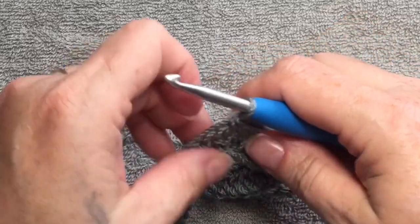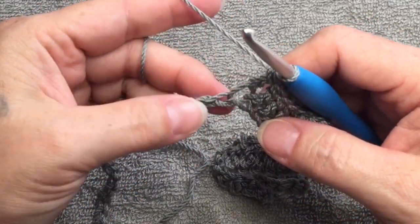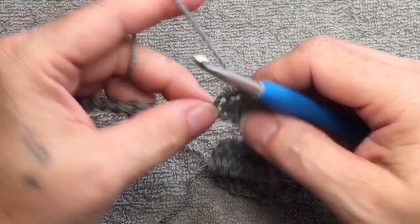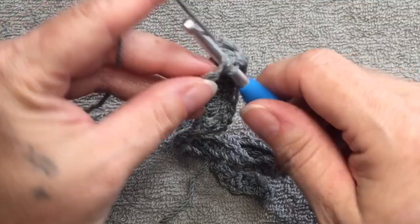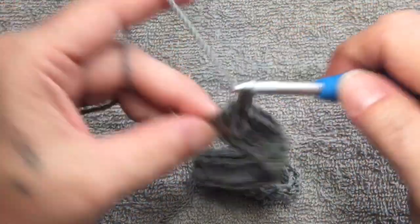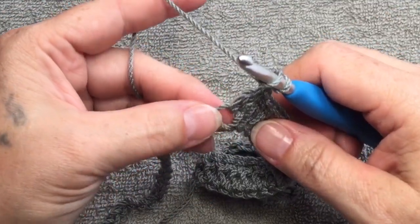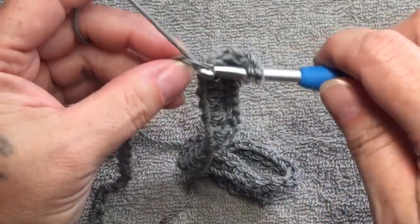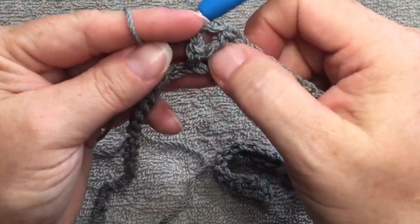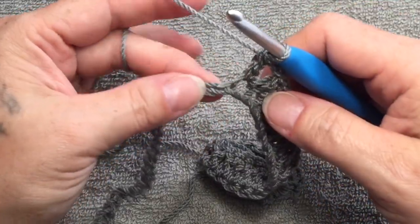After those three half double crochets, we are going to do 16 double crochets — a double crochet in each of the next 16 chains. After those 16 double crochets, we are at our middle stitch, which will be the center of the necklace. That middle stitch is: one double crochet, chain two, and a double crochet in the same stitch — a small V-stitch.